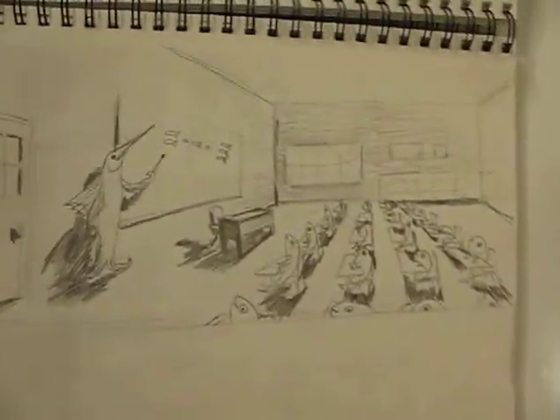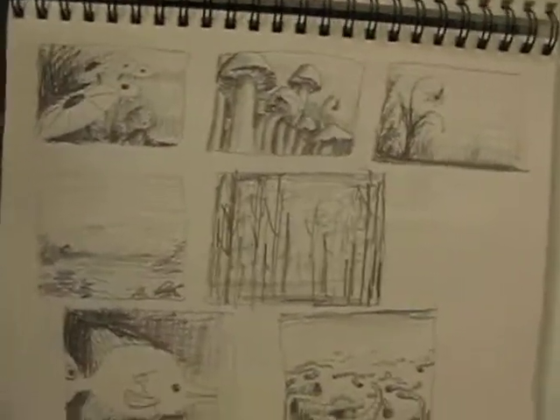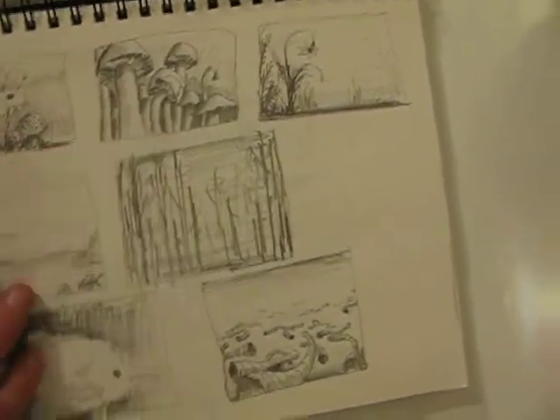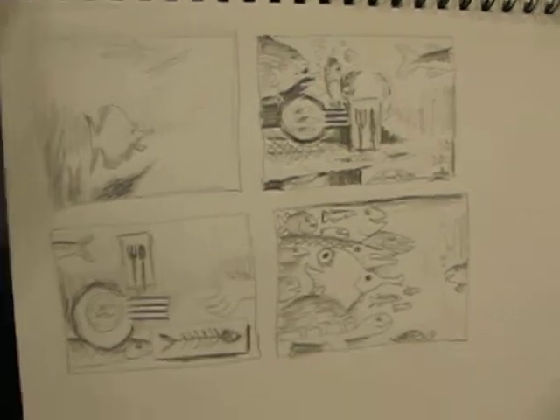I had an idea for a school of fish — get it? And some little thumbnails. I actually did one also of mushrooms; I can't find it, but it was similar to this. Here are some more fish ideas I might try later.